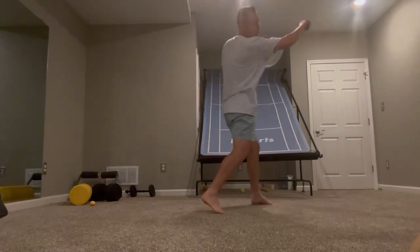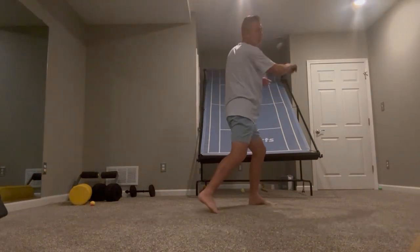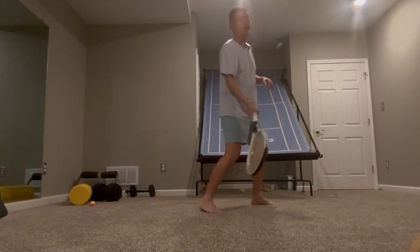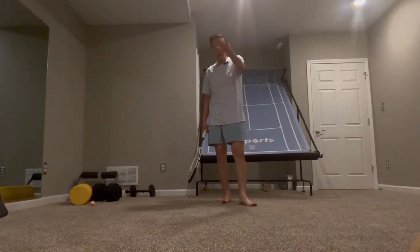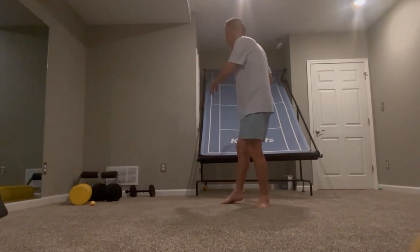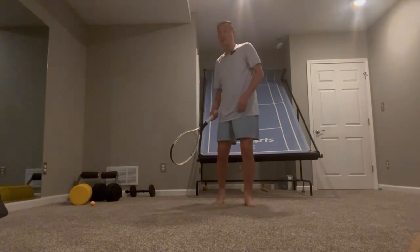Try to really accelerate your racket at the contact point. Then you can get some balls and do some drills — you could hit off a wall, hit with a ball machine, or if you have a partner, the partner can toss the ball to you.